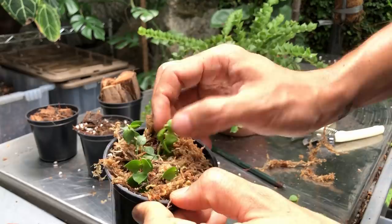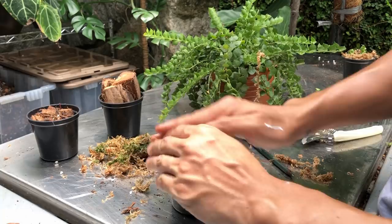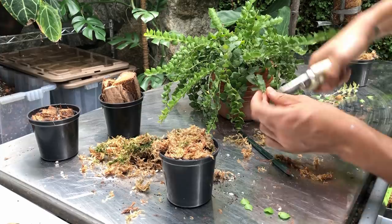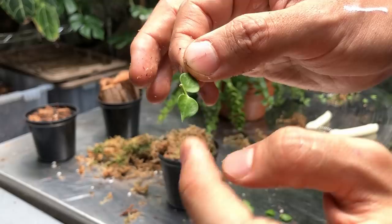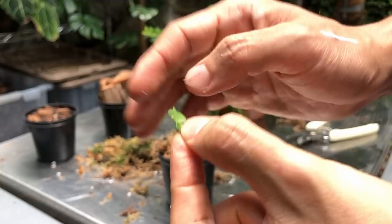The next method of propagation is the butterfly method, and this is my favorite method for all Dyschidias, Hoyas, and string of hearts too. I'm trying to find something that already has a little bit of aerial roots because that's going to set me up for success. So this is the butterfly method — this is all you need. As you can see there's a little bit of aerial roots that's going to root. The leaves will photosynthesize and provide energy for the roots. The new growth points will come out from where the leaves meet the main stem, so a new branch will appear from there once it roots properly.